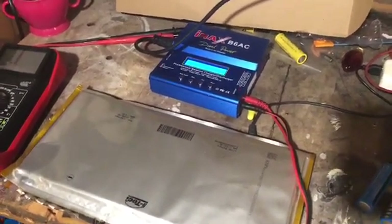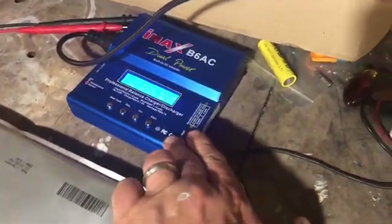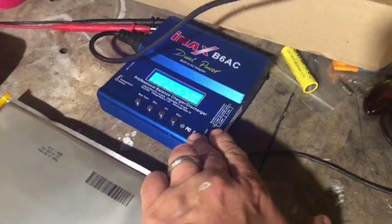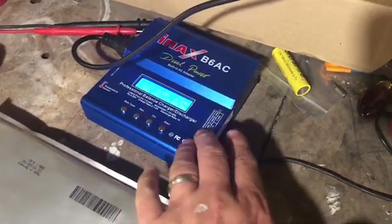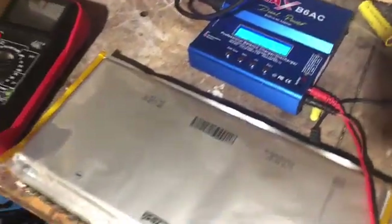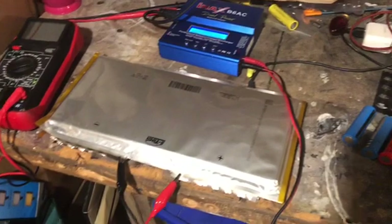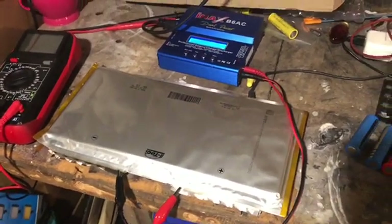So I'll charge these up and then the IMAX will actually do a discharge test, so I'm going to see how much it discharges and check the capacity on these particular cells. I haven't had many videos about the Smart ForTwo lately because I've been doing some other things.